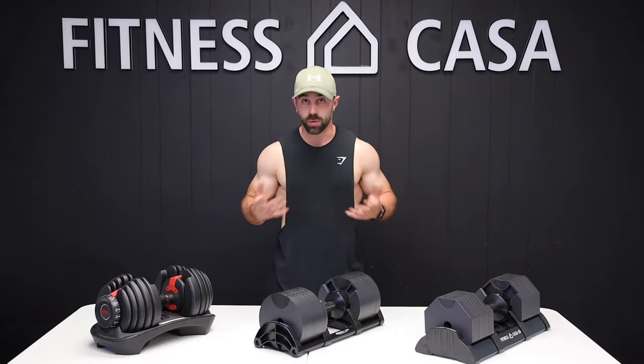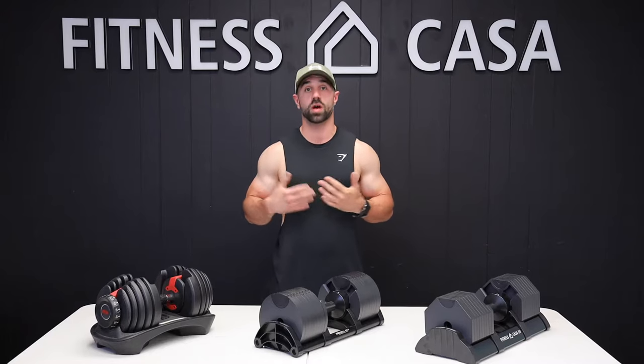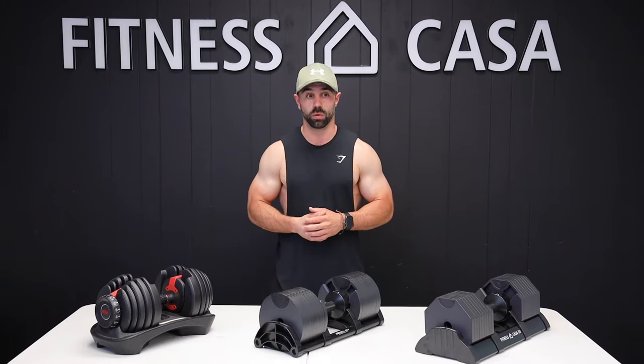I opened up my own studio and I need to take a few things into consideration. One, what's a cost-effective solution? Two, what's going to save me the most amount of space? And three, when traveling to my clients I need to make sure that I have the ease of transport and mobility for bringing around equipment.